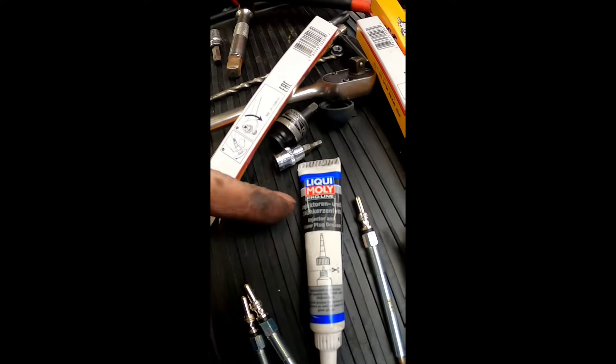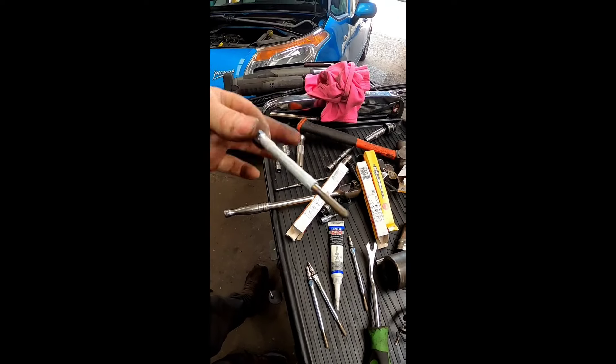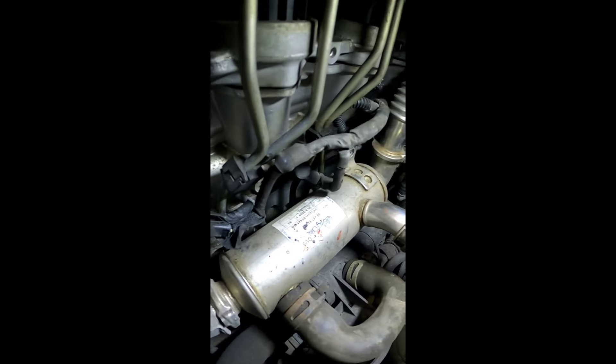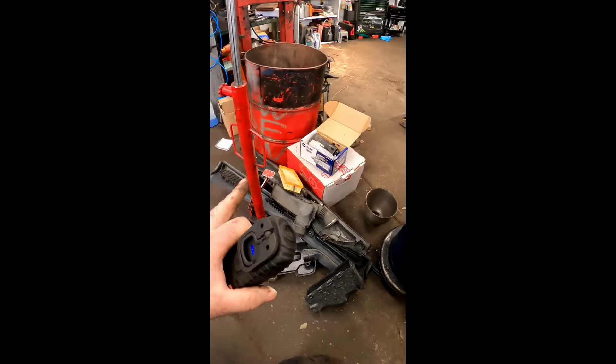Before we put the glow plugs in, we're just going to put a little bit of Liqui Moly injector and glow plug grease around them and get them in and torque them up. And there we have it - that is all four brand new glow plugs fitted. All I've got to do now is put all that back together.